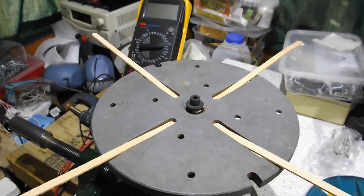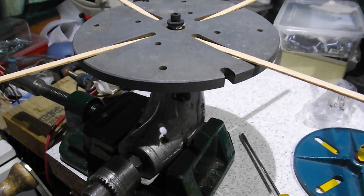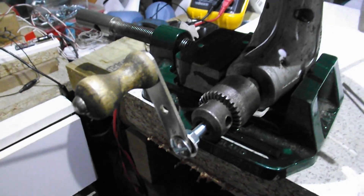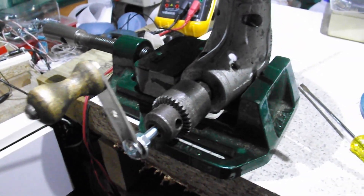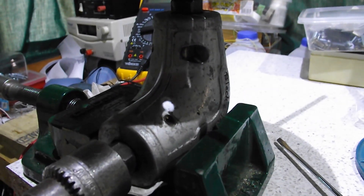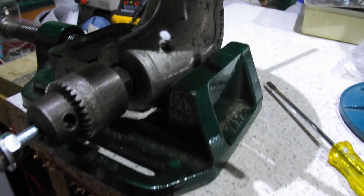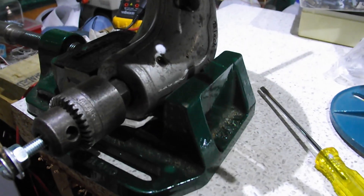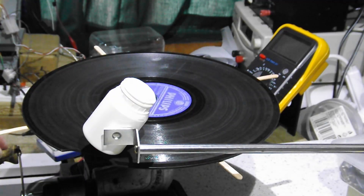The electrically driven turntable I've just shown isn't the first thing of this type I've tried to build — I've done several mechanical ones. Here's one from a few years ago, pretty much the first design I ever tried. I'm using the crank off a drill, a chuck, a right-angle Black & Decker drill adapter, and a drill vice at the bottom.